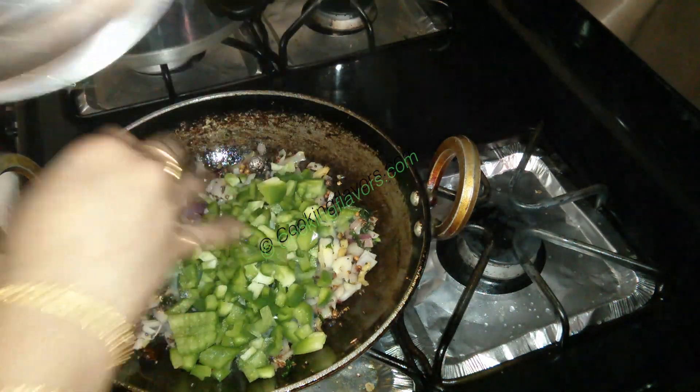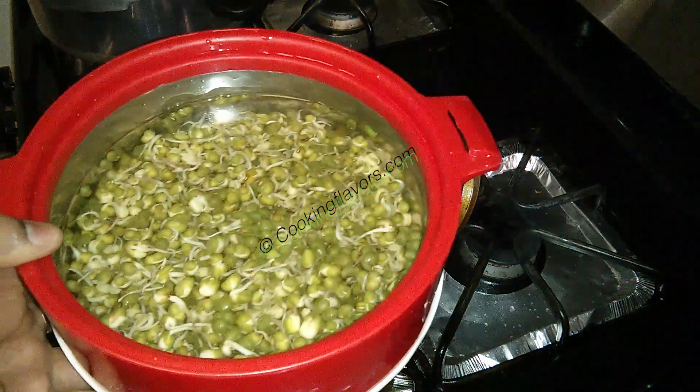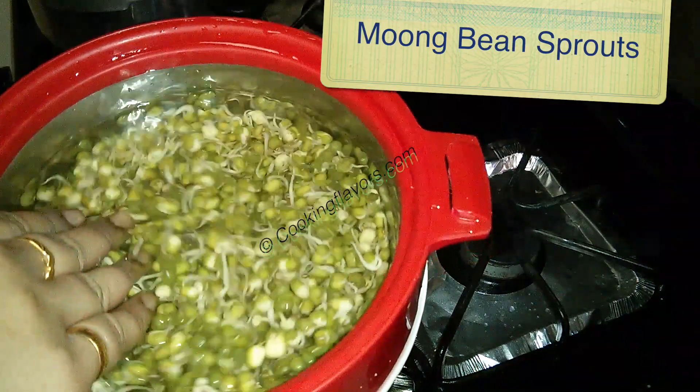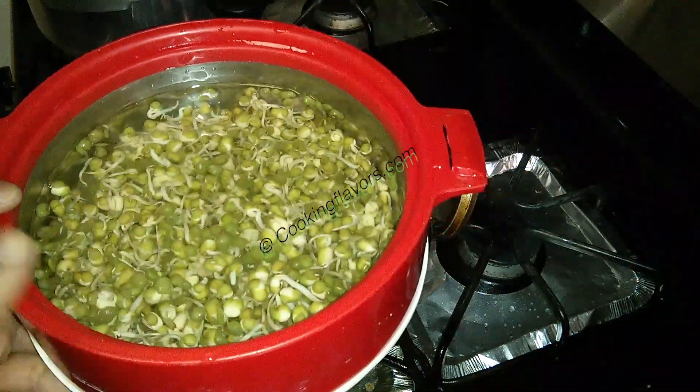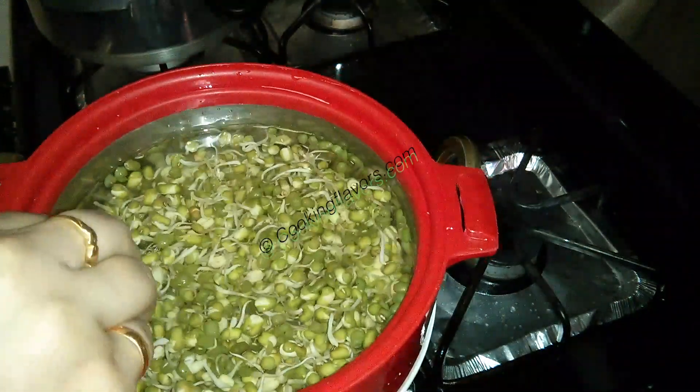If you want, you can also add in a red capsicum or other colored bell peppers. But I like the combination of the dark green and the light green, so I'm adding in the green bell peppers today. Now the moong bean sprouts — remember after we sprouted them, we put them in the refrigerator, so just before you use them each time, make sure you wash them once.